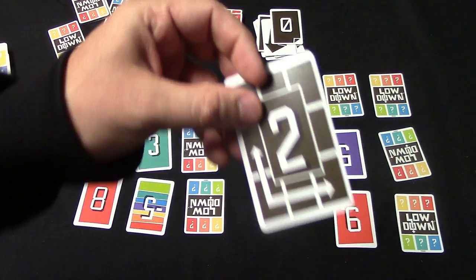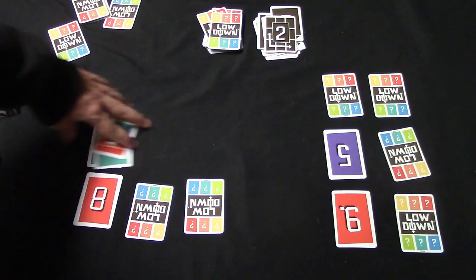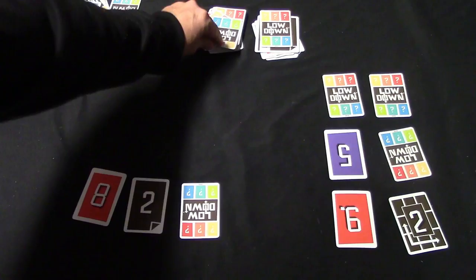Now let's say I drew the swap card. I decide to discard it and swap two cards on my grid. One of them is a wild card, and swapping it into position lets me clear out this row of cards.